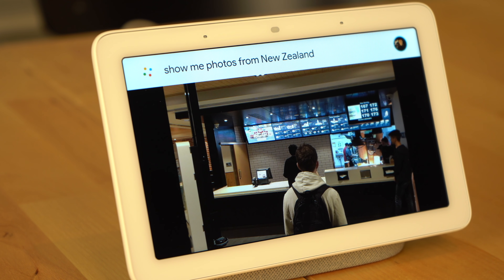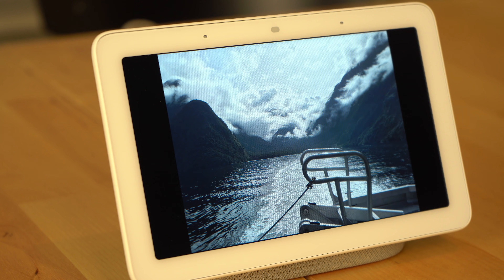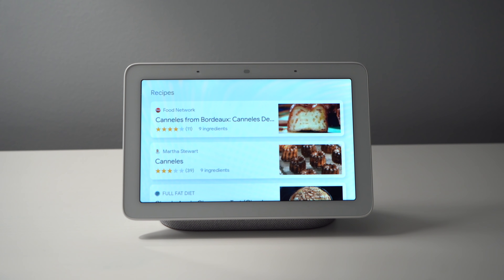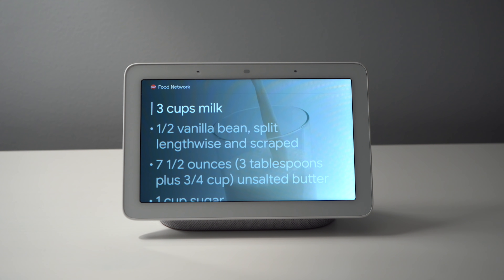The last area where the Google Home Hub outshines the Google Home speakers, in my opinion at least, is with recipes. If you're planning to do a lot of baking or cooking with your Google Home device, the Google Home Hub is hands down the one to get. All Google Home devices can guide you through recipes through audio, but being able to actually see the ingredients and steps brings this experience to another level.